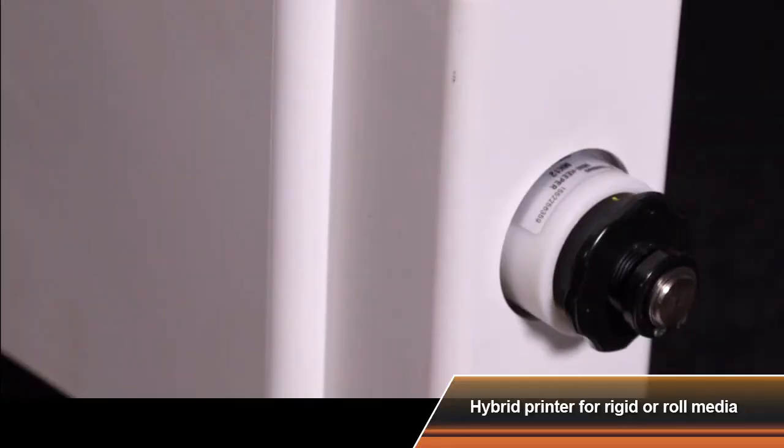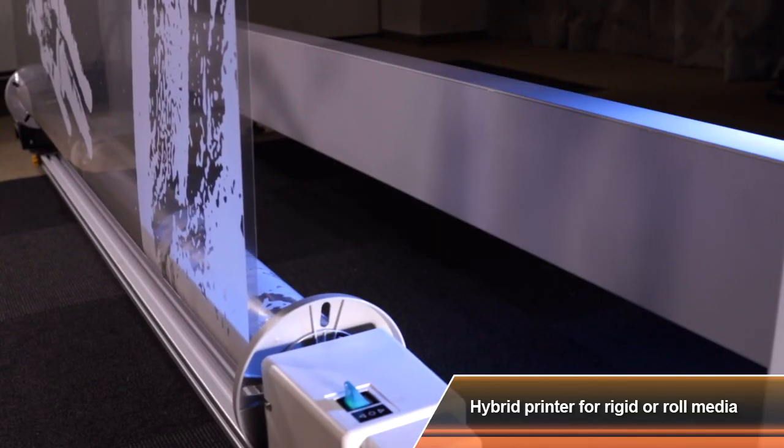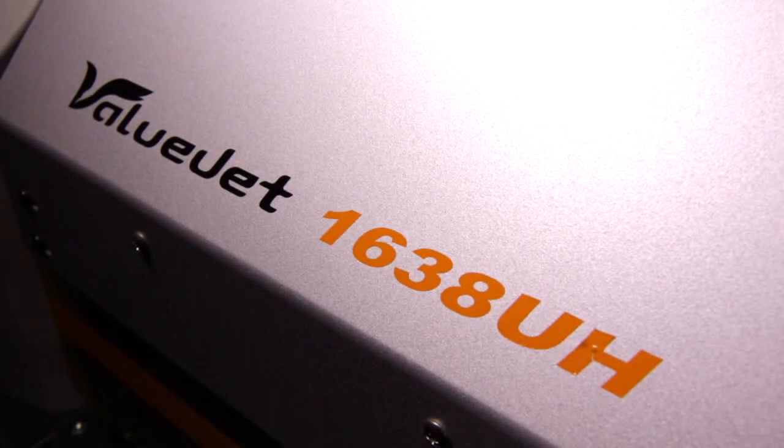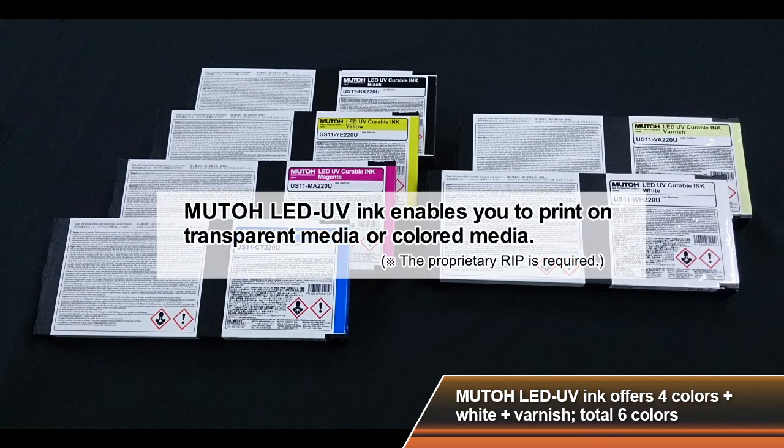An optional take-up unit makes printing on roll media fast and easy. MUTO LED UV ink enables you to print on transparent media or coloured media with 4 colours plus white ink plus varnish ink.